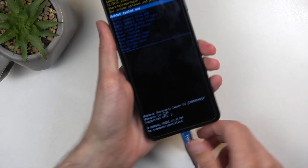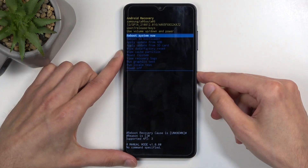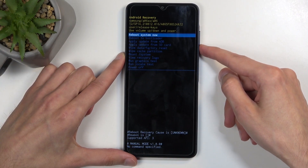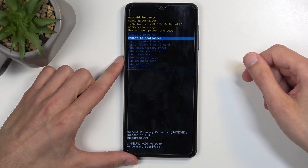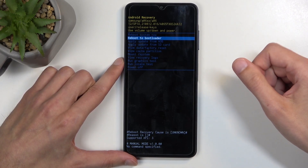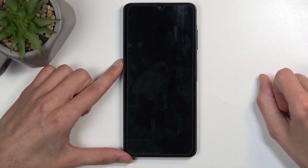In here, you can get rid of the cable as it was only needed to boot us into this mode. Next, using the volume buttons to scroll, press volume down once — this will select the option we need, which is 'Reboot to Bootloader'. Once it's selected, confirm it using your power button and this is our fastboot mode.